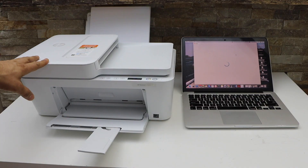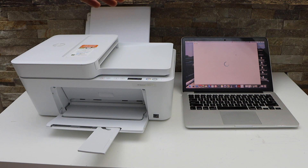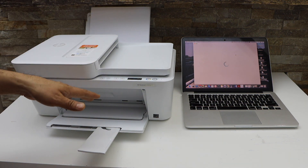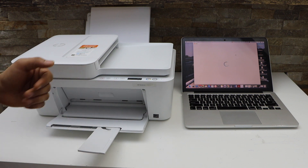First we will connect this printer with the Wi-Fi network and then we will add it to our MacBook for printing and scanning. Go to the printer display panel so that we can enter this printer into the setup mode.